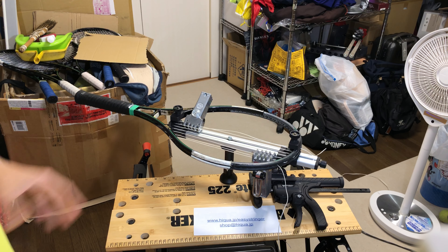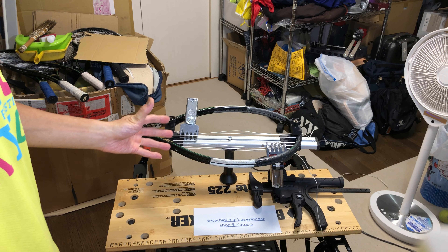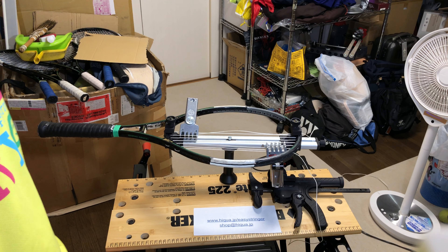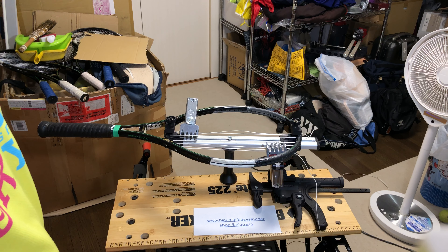Hello, in this video I'm going to demonstrate the Easy Stringer's constant tension pull. This is very important when stringing a racket — a tennis racket, badminton racket of any type — because without constant tension pull you will lose tension really quickly when you string and after you play with it.